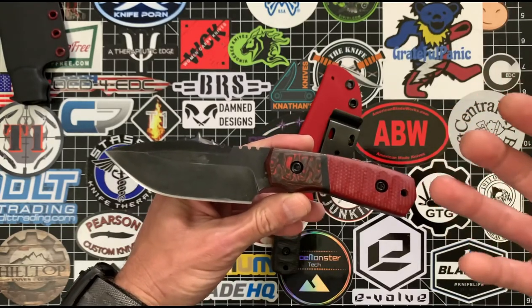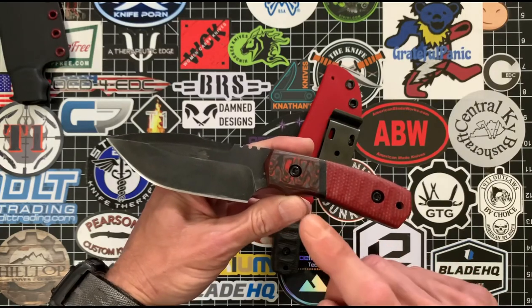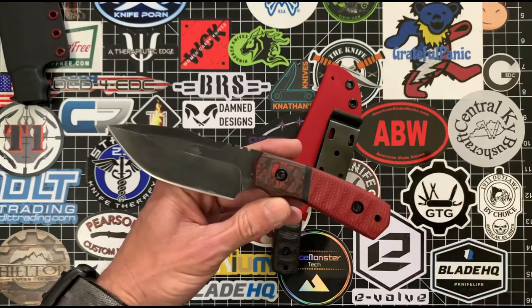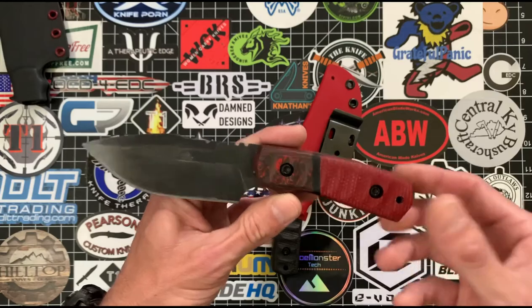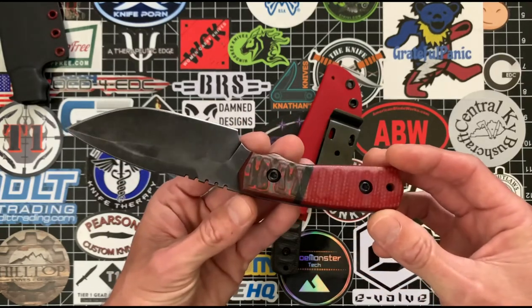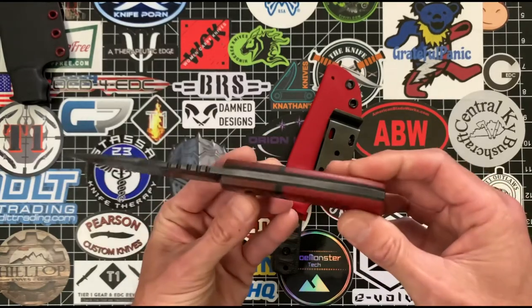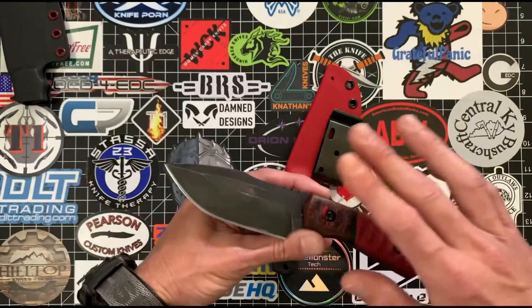I love the red burlap micarta against the fat carbon fiber — that is Lava Flow, by the way, not Mars Valley. Mars Valley actually has an orange to it, while Lava Flow has gray. There's also a micarta spacer which looks really good and gives it a nice transition, along with black liners. This is an excellent look overall.